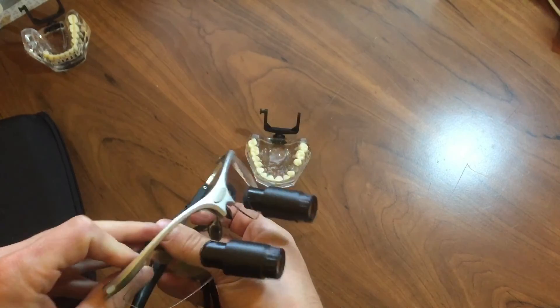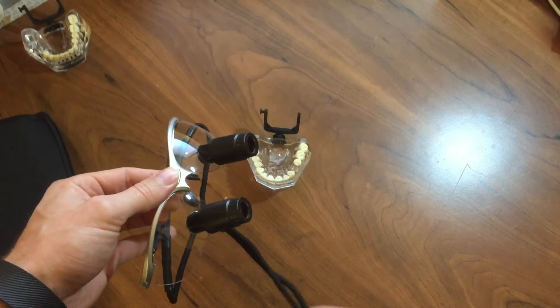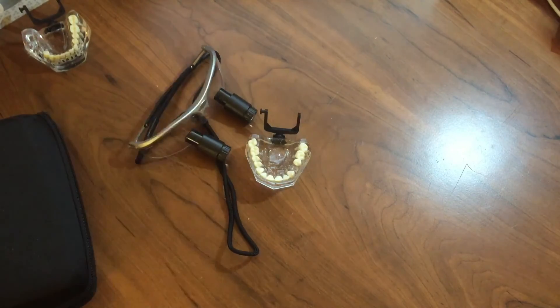The other thing that I'm very, very impressed with is their customer service. I got these loops through Amazon from Schultz Medical and their customer service has been spot on. I emailed them back and forth and they were always quick with their replies. I had gotten a different set of loops but the PD distance — the width of my pupil distance — was not quite right. So I sent it back and they had another one to me in just a couple of days. They're very good, fast shipping, very, very good customer service. I can't say enough about them.